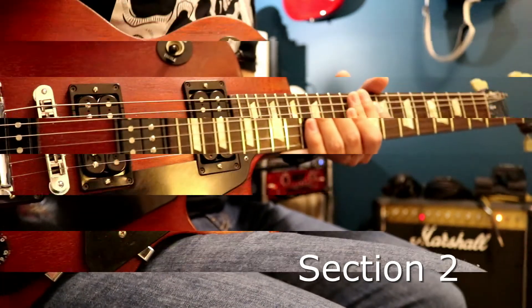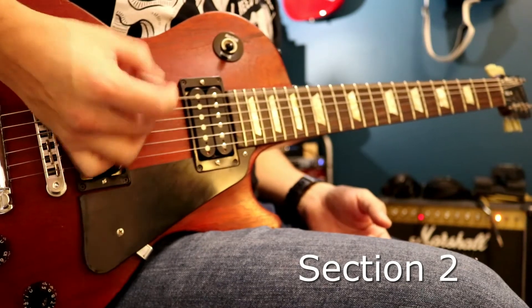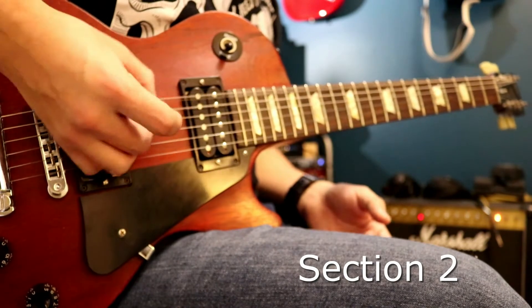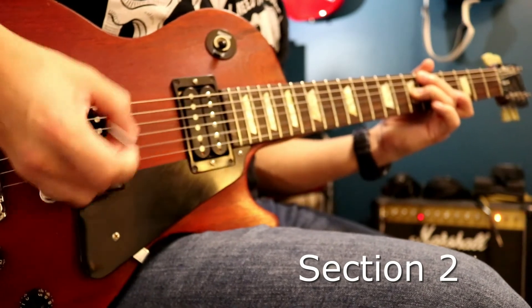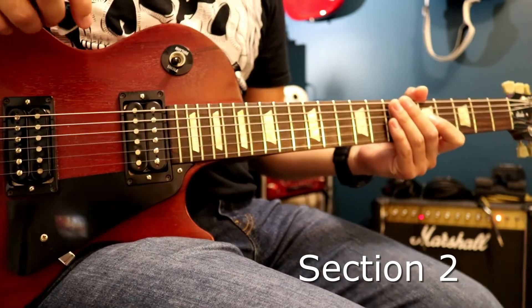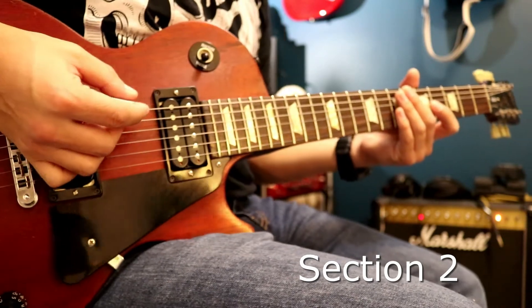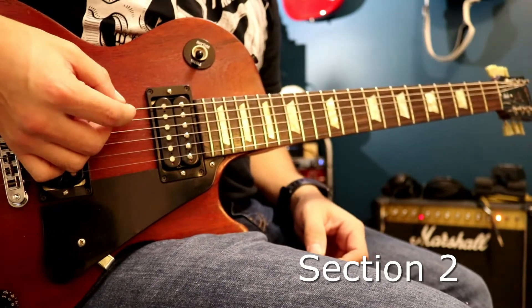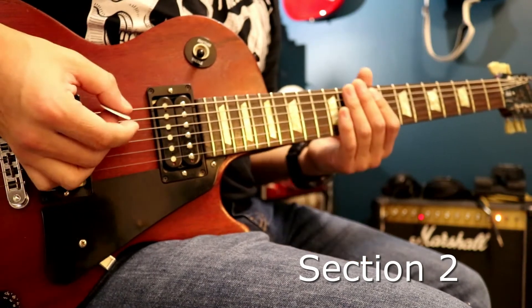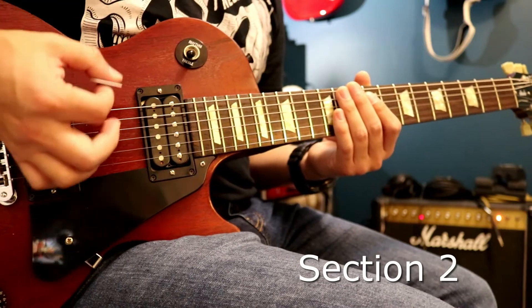Let's get into the second riff. So that's a really quick riff right after that intro part — we'll call this riff two. It's pretty much just jangly; you've just got to get that low E string. The first part of it is just open, and then after that it does some palm muting.